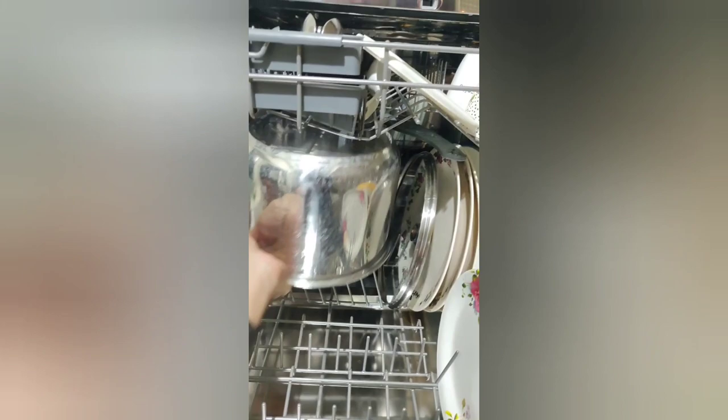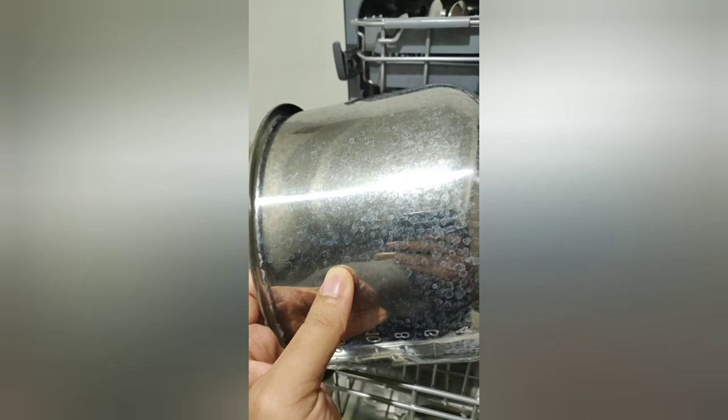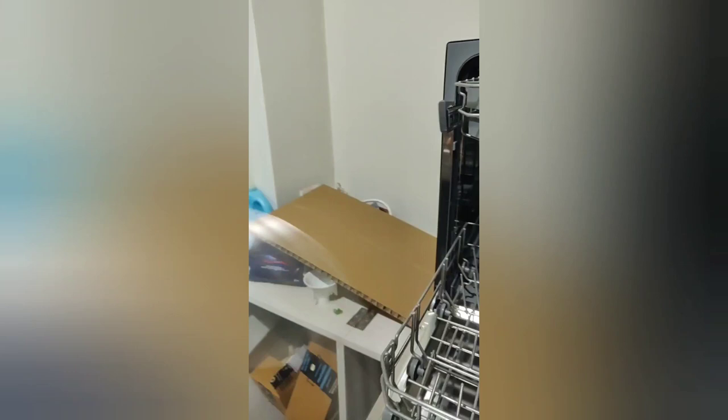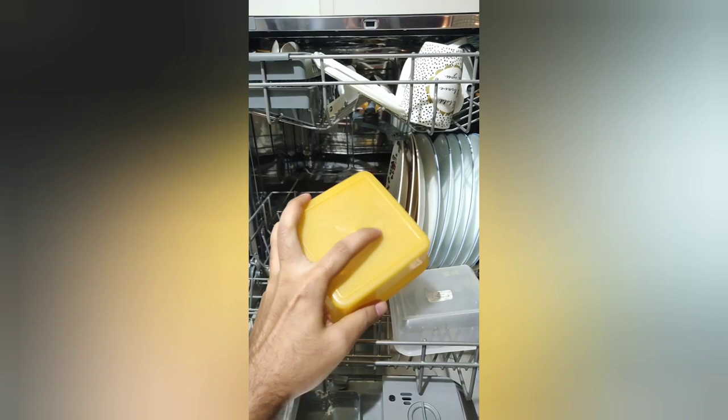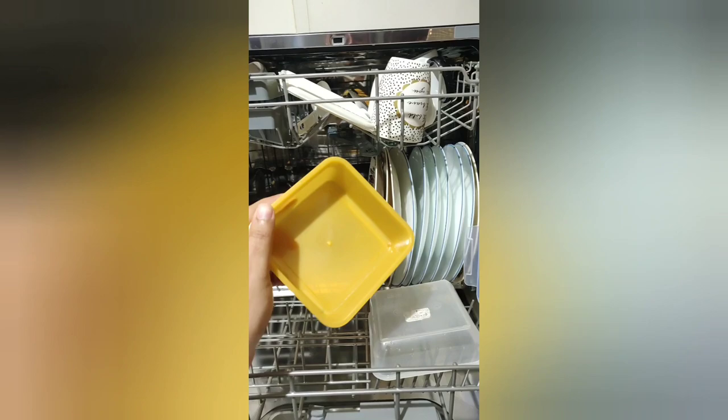Although eco mode takes a lot longer than some of the other programs, I think it's worth it because you're using extremely less electricity and water. You can see the results now. Some of these steel items may have water stains, but that's okay — the inside is absolutely squeaky clean, at least cleaner than the way I hand wash. Glass items go in fine, ceramics are good. I'll leave a few notes on what can go in a dishwasher. Plastics usually cannot go in the dishwasher unless they are dishwasher-friendly — they need to have a label at the back. This one came out absolutely clean.